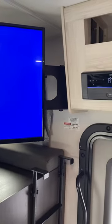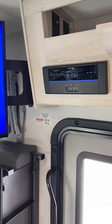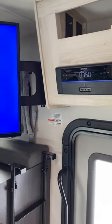We're in a Sunseeker. I'm going to show you how basic television operation works for air antenna, which is the TV that you get over-the-air signals versus cable in a park.